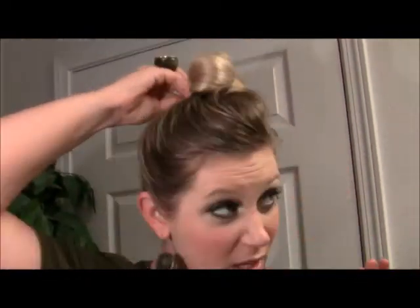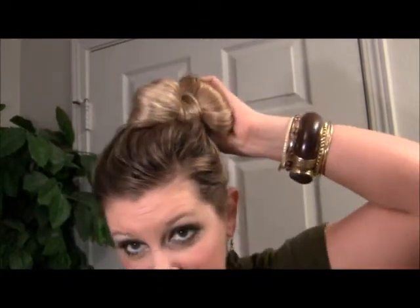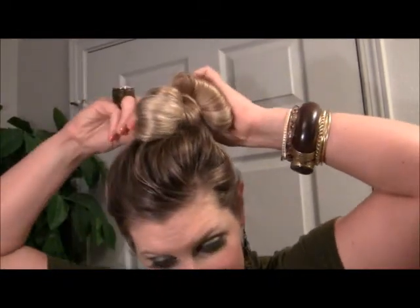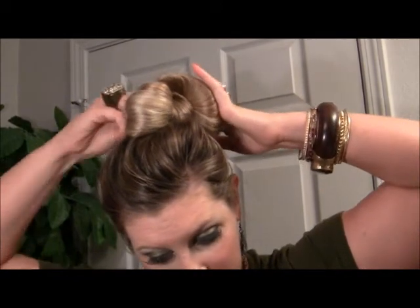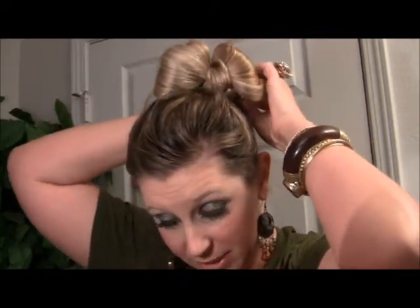You just take that hair and you loop it back. Then you take your first bobby pin and you just bobby pin it down back there to secure that little tail. The tail is secure, so now you don't have this kind of weird piece of hair hanging around back there.